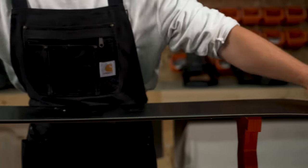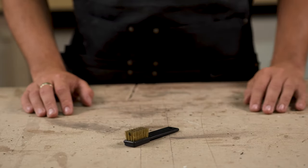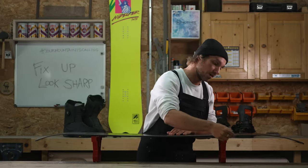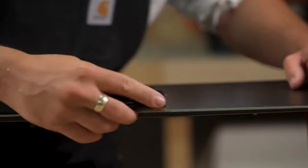First, check the edge for any dirt or rust. Grab a wire brush and run it along the edge nice and gently, making sure that you don't damage the base of the board.